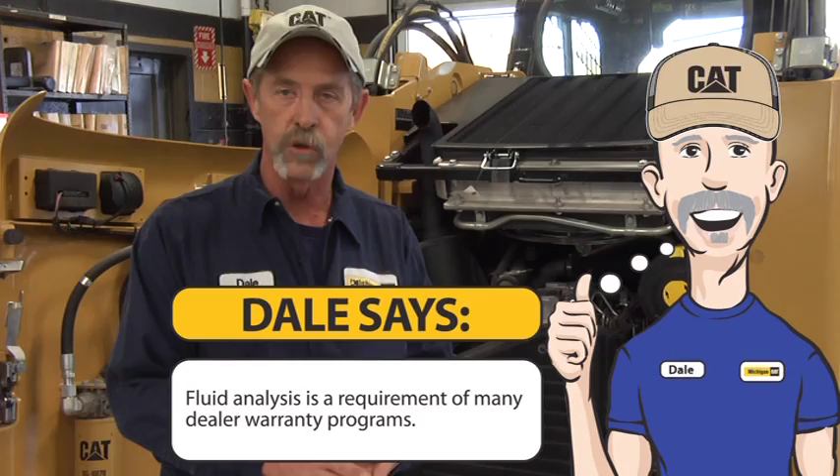We strongly recommend that you get an oil sample bottle from your CAT dealer. If you see any failures with that engine, it will show up in the oil sample.